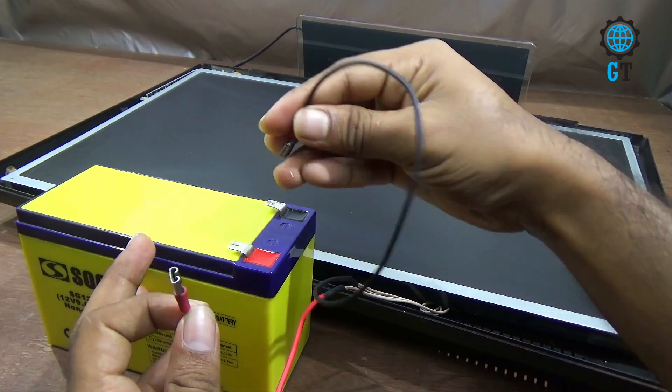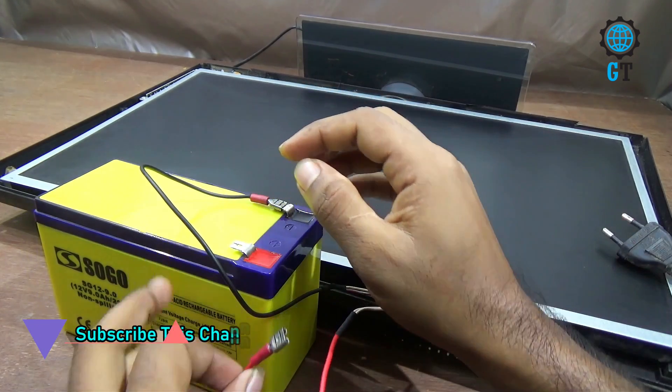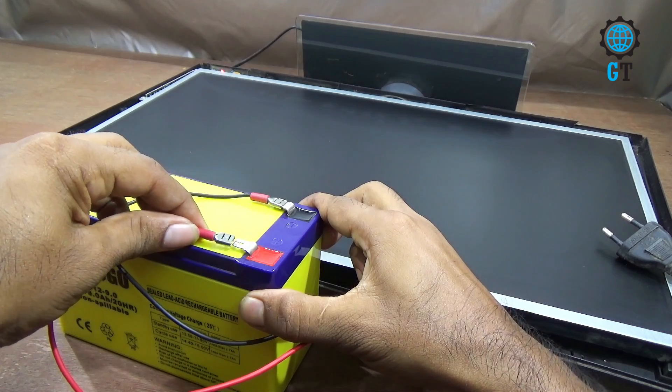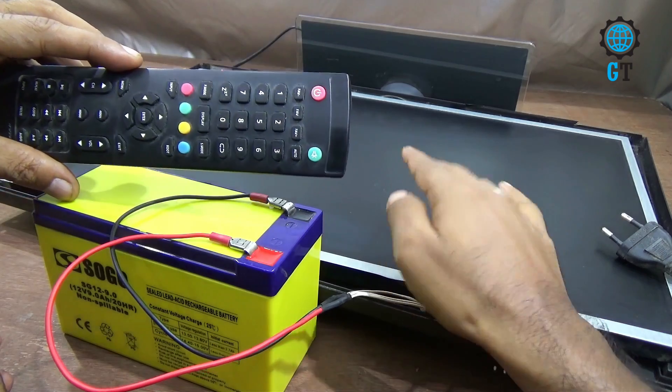Now we connect the motherboard power cable with the DC 12 volt battery. We connect the negative cable first, then we connect the positive cable. Now we turn on this television using the remote.